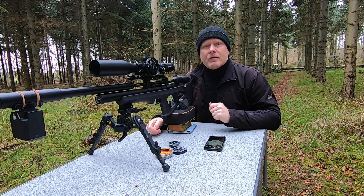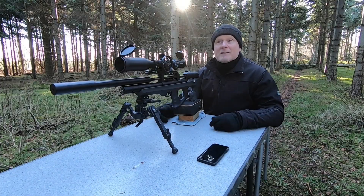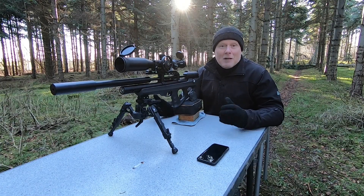I did a test at 75 meters or 82 yards the other day, and I'll be testing it here at the same distance. Let's see how it goes.